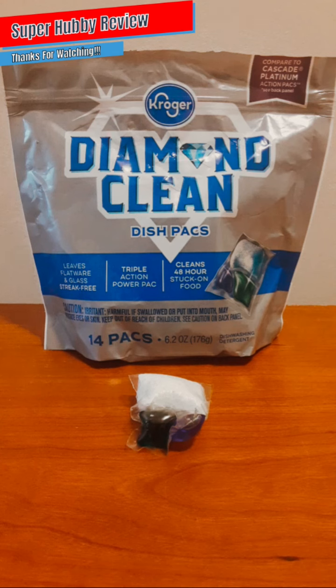Today I'm going to be reviewing Kroger brand Diamond Clean dish packs. Shout out to Kroger for having these on the shelf. The cost price is around four dollars and a half, give or take depending on which Kroger store you purchase from. I'm aware that Kroger is not in every state, but out here in Georgia there's almost a Kroger on every corner, which is a good thing.